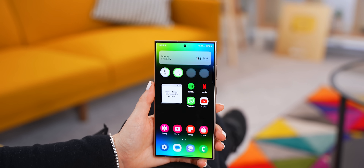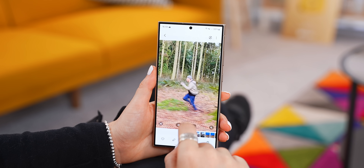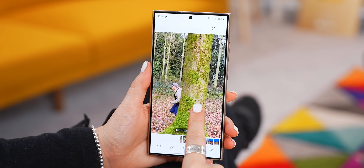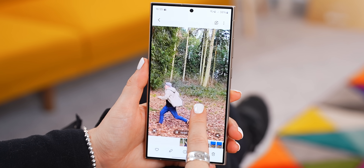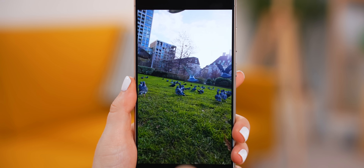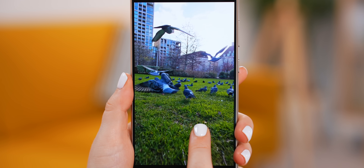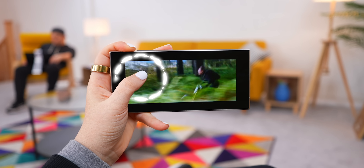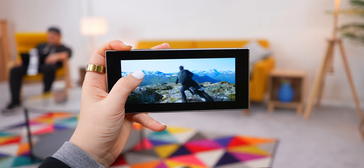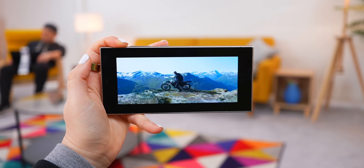Another hidden trick you can do with the Ultra is, if you head into your gallery and find a video, then tap and hold onto it, it'll actually slow down as long as you're holding down. I also tried this on a slow-mo video I took, and it slowed it down even more and just made it look more epic. The great thing is this works on any video within your gallery, even ones that you've downloaded.